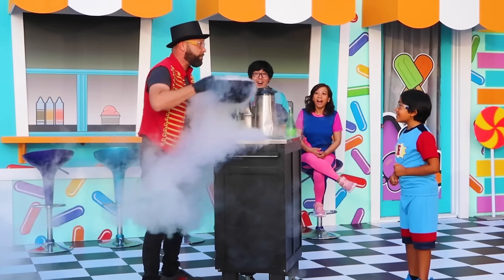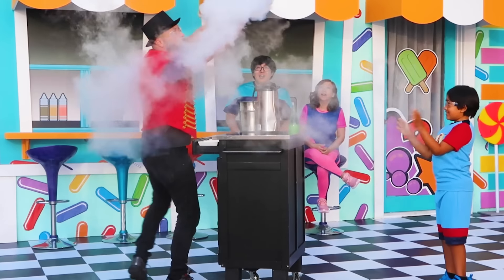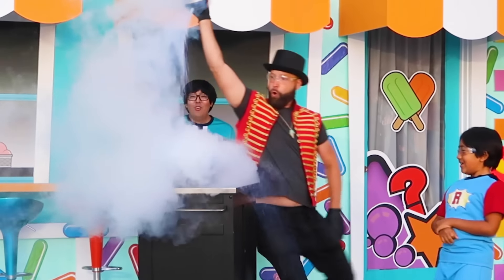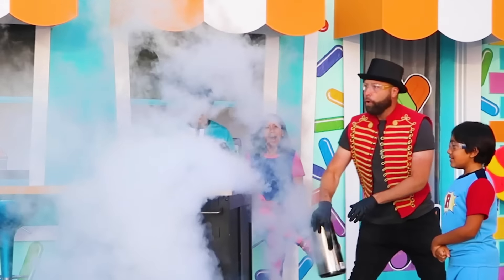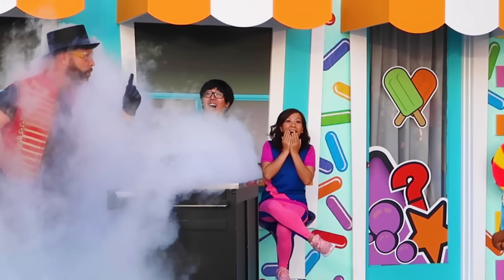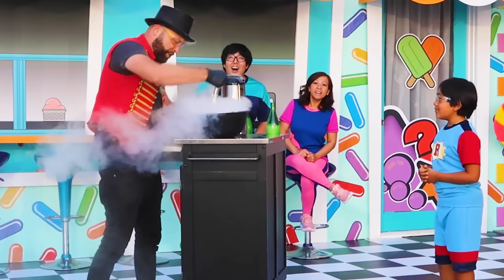This stuff is negative 320 degrees. You just want to be real careful with it. You don't want to get it on you or anything. Be careful with this stuff — number one rule, be careful. Alright, so we're going to mix this stuff and make some fresh ice cream.